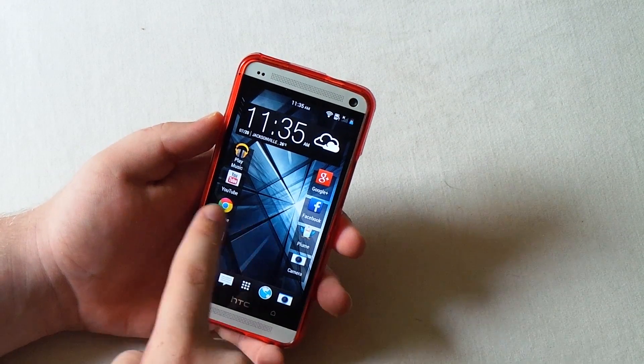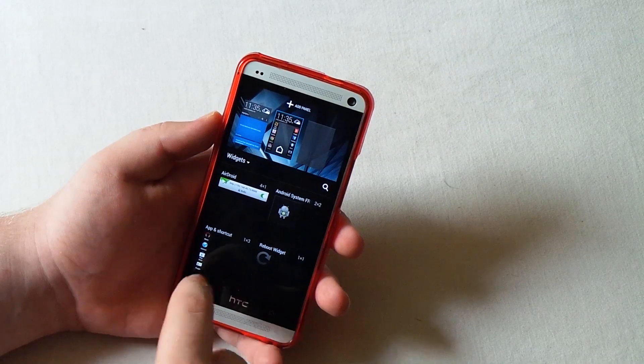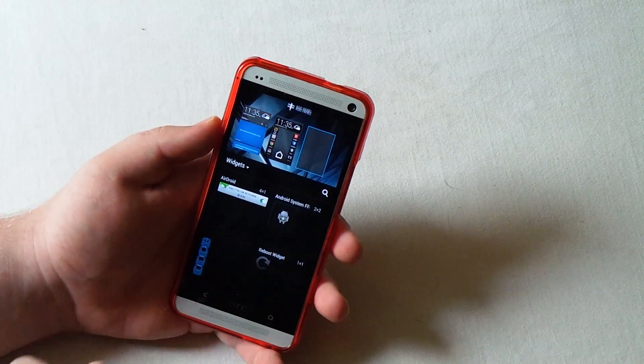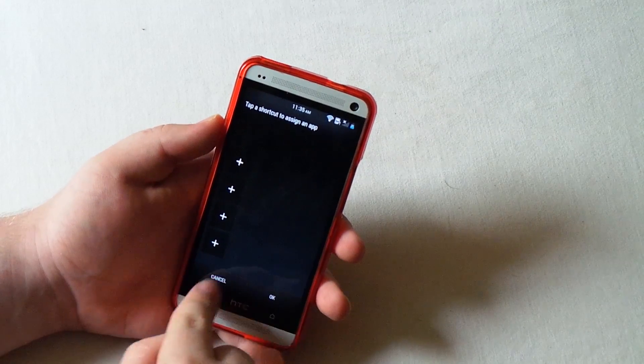I also probably could have showed you guys how to add those app shortcuts. What you do is long press on the screen and it's the first widget - the app shortcut. You just drag and drop and get to choose the four apps that you want.